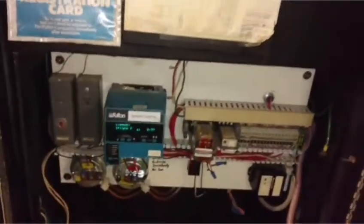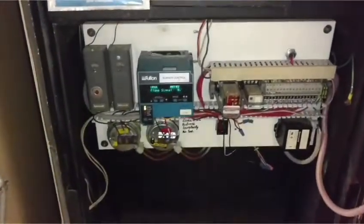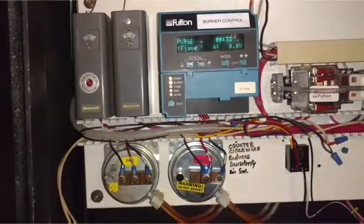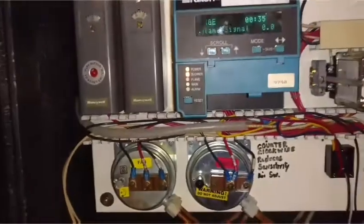All right, let's open up the gas valve. Let's throw it into operation and see what happens. Once it reaches 35 seconds, we should open the main valve. Let's see the main gas valve.